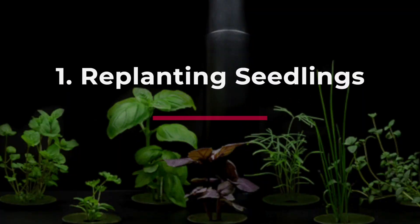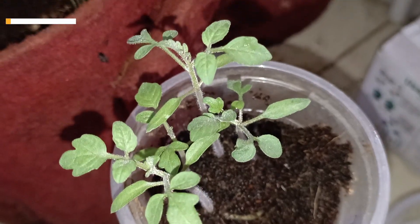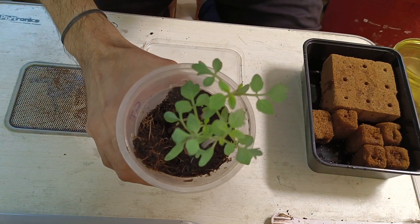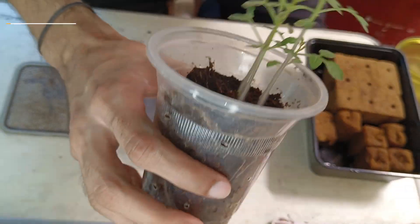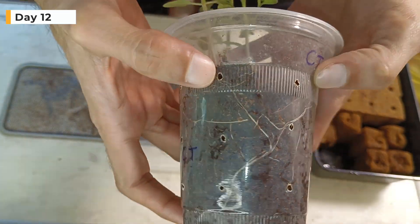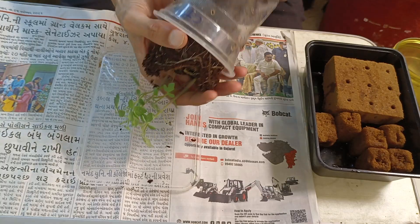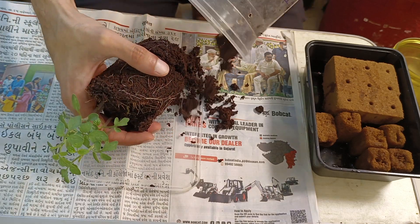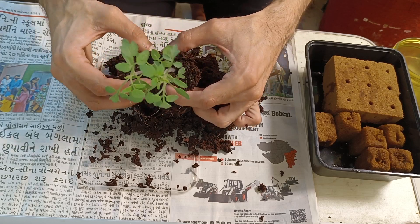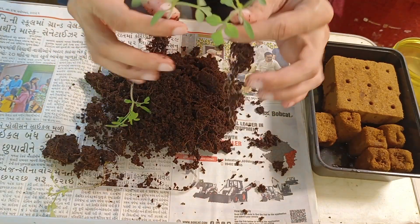Replanting seedlings. This is a 12-day-old seedling that we will be replanting in Oasis cubes. The roots look healthy from the outside. It's time to choose the two best seedlings. Be very careful while separating the seedlings — you don't want to damage the roots too much. These seedlings will be replanted in Oasis cubes.